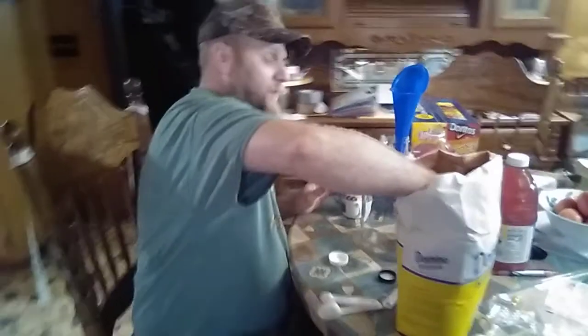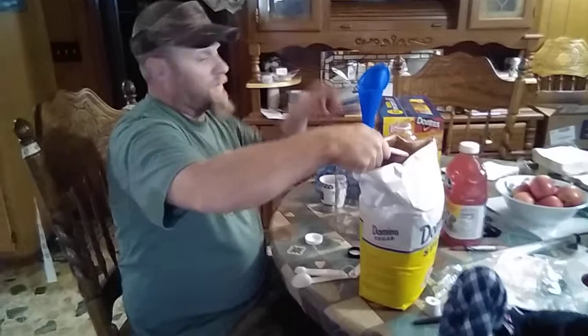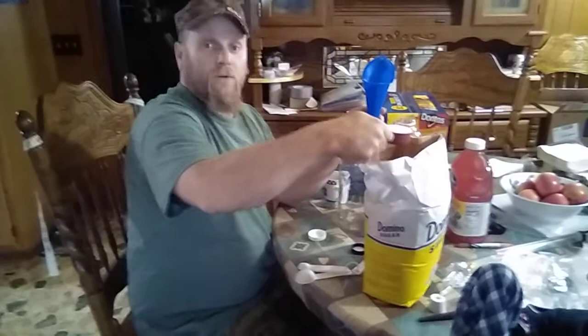While that's working, I'm going to take some sugar here and I'm going to use two cups. My funnel is small so I've got to use eight quarter cups.